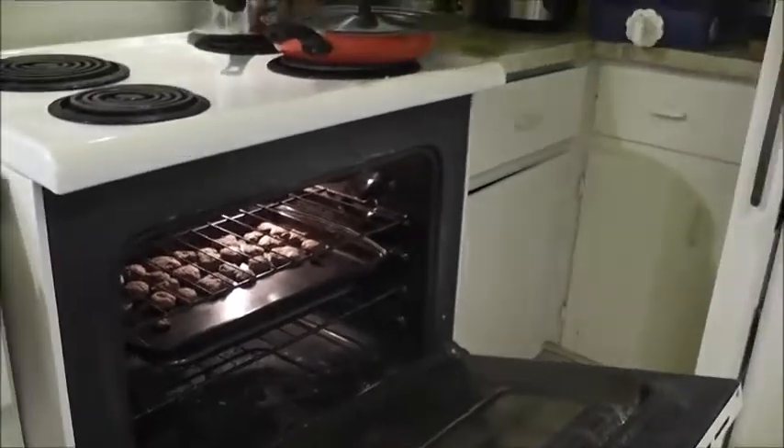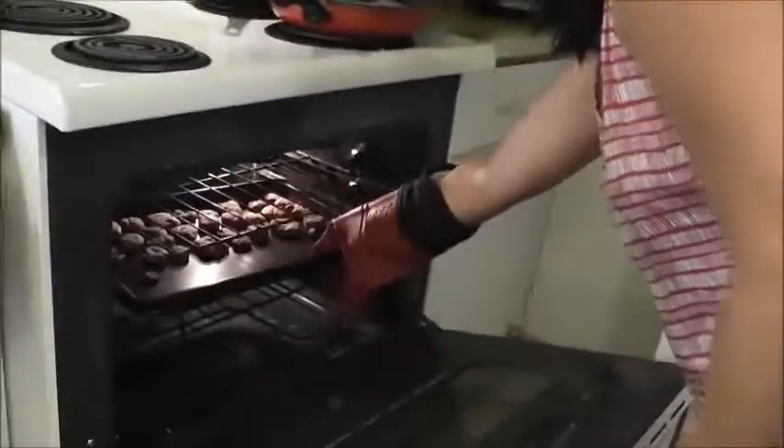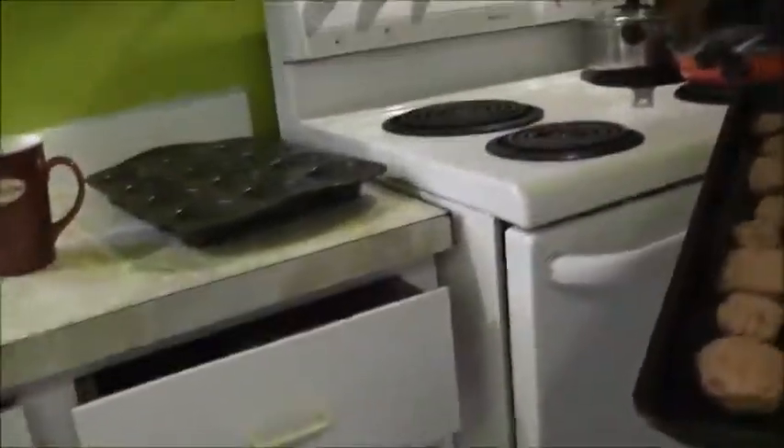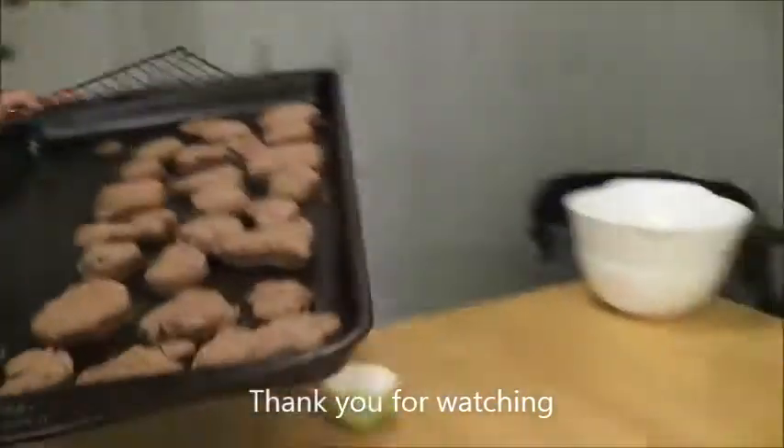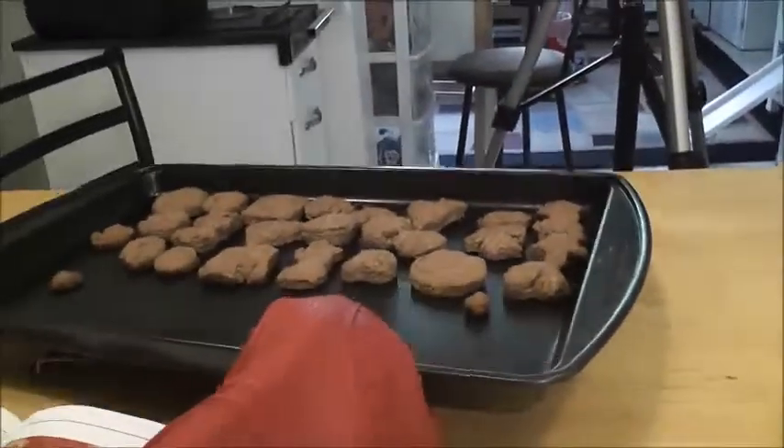Now my mommy is taking out the cookies. They smell so delicious. I want to eat one right now. Let's get them all out!